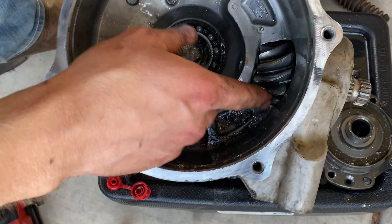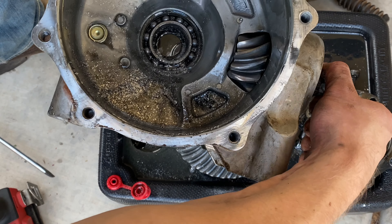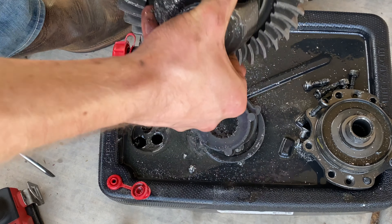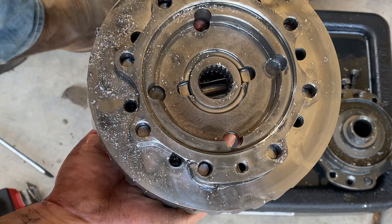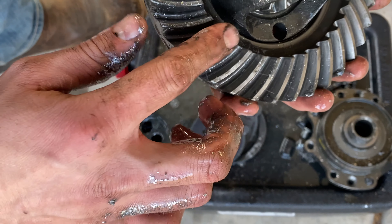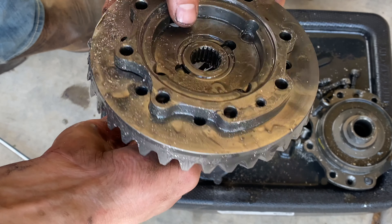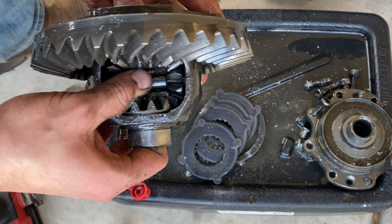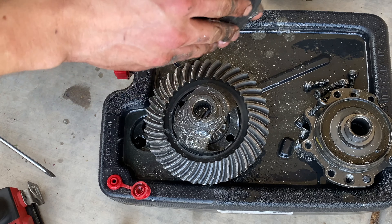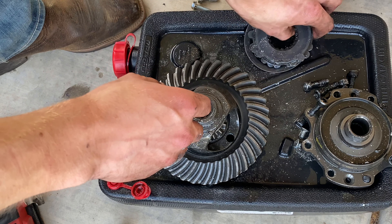It looks like our pinion is still pretty good — rotating it, there's no damage, no chips or anything like that. The main gear part looks like all the edges are still actually pretty good, and the teeth inside are pretty good too. It looks like these are your shims.